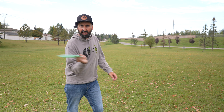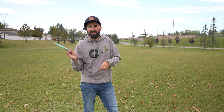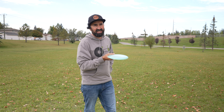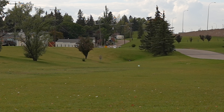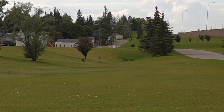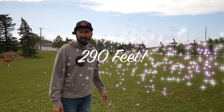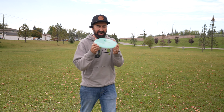We'll try a forehand throw real quick here — see if we can get a little bit of distance. If you don't know me or this channel, forehand has been a weakness of mine, so I don't expect big distance here. What I'm hoping for is to release it on a little bit of an anny and hopefully get it to flex, get it to fight out at the end. Wow — I don't think I've ever thrown a forehand that far. I don't even measure my forehands because I've just never taken them seriously.